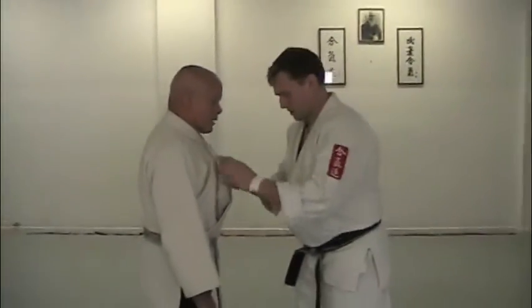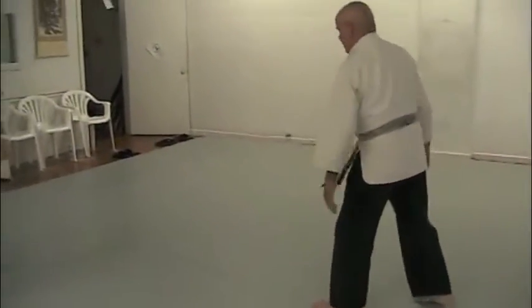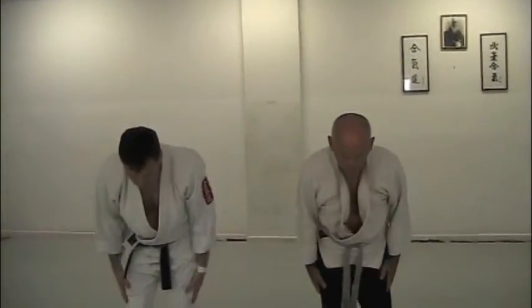Okay, one more time. Last one arm — we'll do it the other side. One, two. Kata Tori Ryote Kokunage. Thank you.